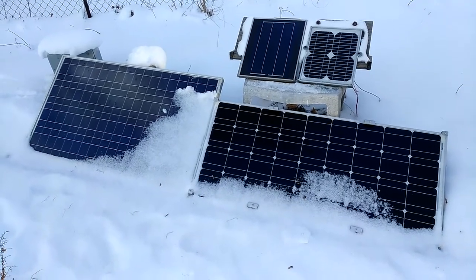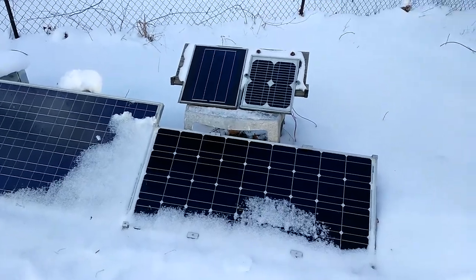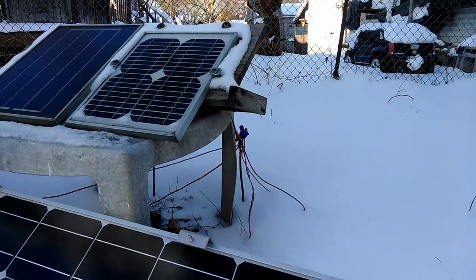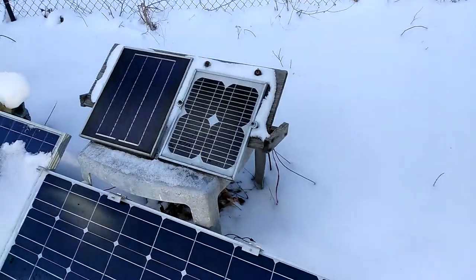Welcome to DIY Solar and Wind. Here I have four small solar panels for a small off-grid situation. Got all the wires right there, and I got a diode to make sure all the electricity goes one direction.